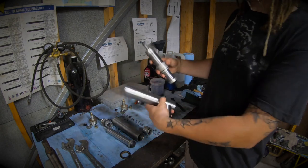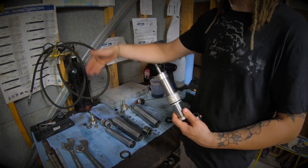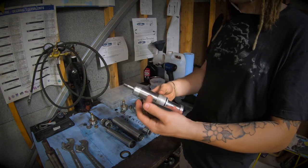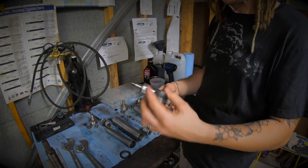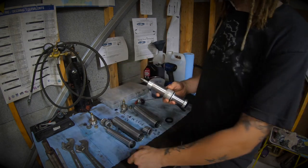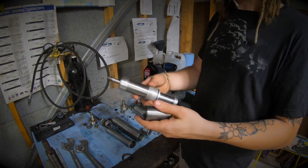To reassemble, you just put it all back in reverse. I stack everything back in the order I took it off, do a wipe-down, inspect everything, get all the dirt out of these parts, and put them back together.